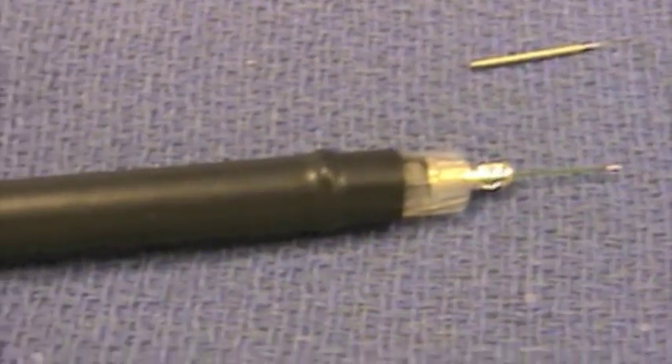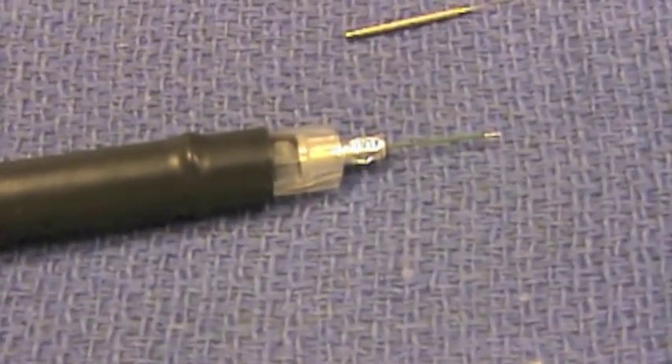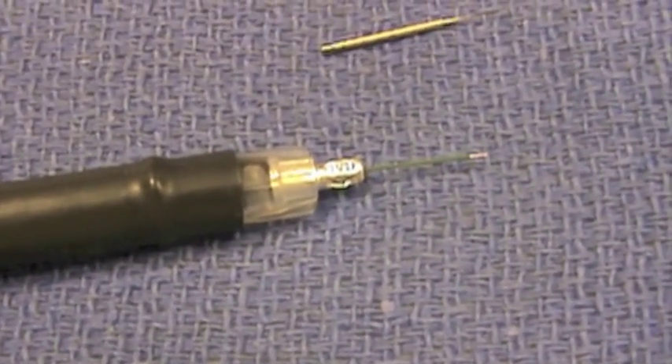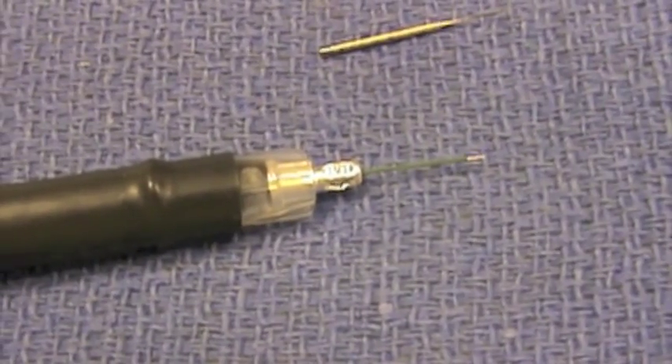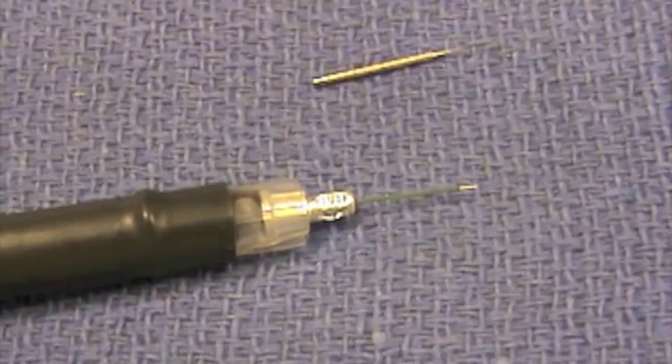You can see this is the needle — it's got a nice hub on it and a long connecting piece. We're going to show you how to use it in just a minute, but first I want to show you how you hook it to the machine and the settings we use.